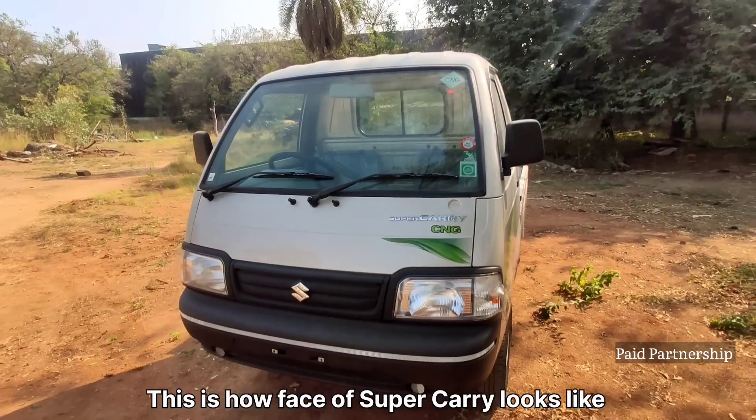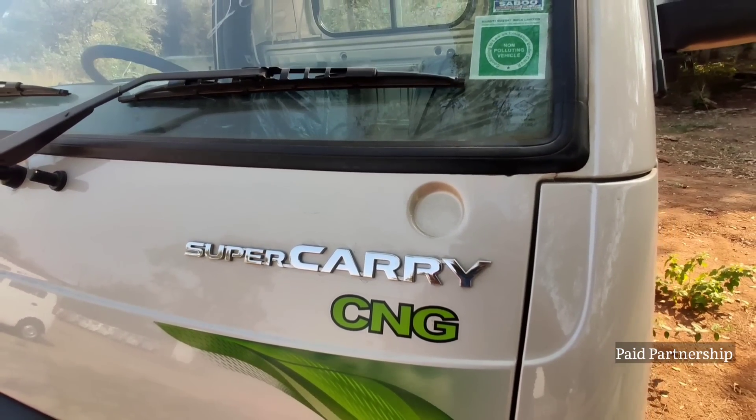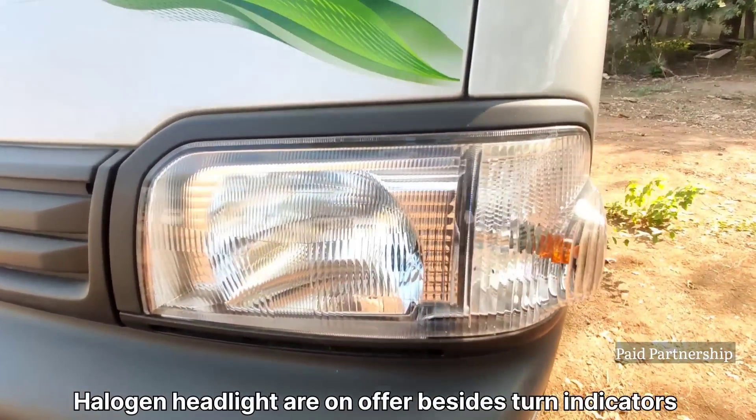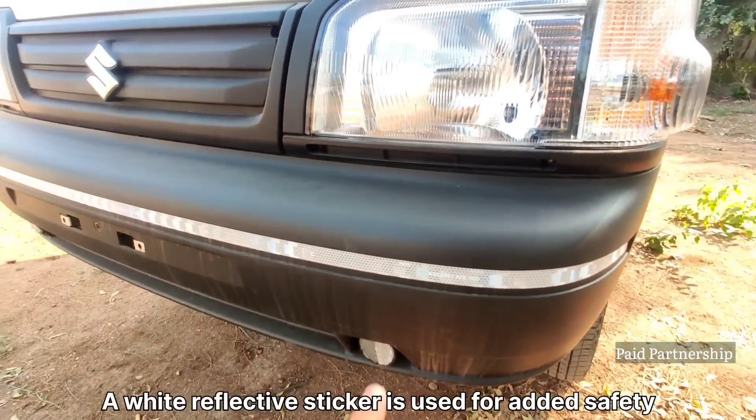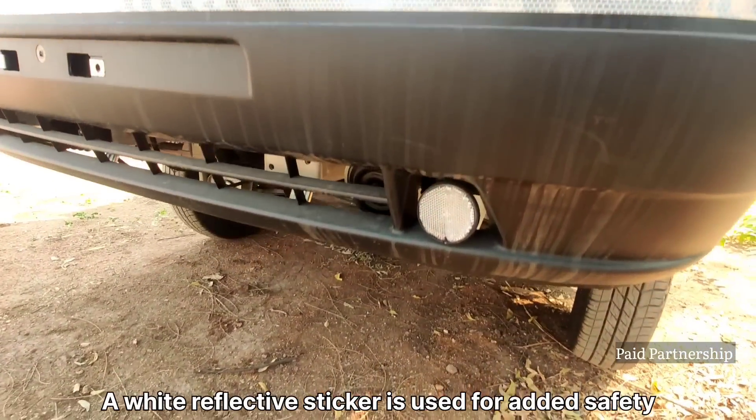We have a front look. We have the Super Carry badging in chrome. We have halogen headlamps with turn indicators. On the other hand, we have a reflective sticker available in white color, and there is also a reflector.